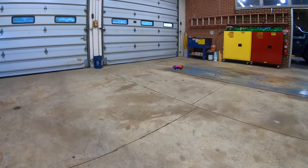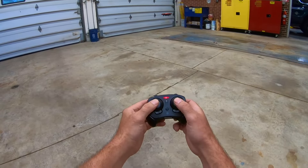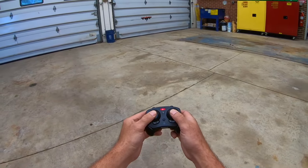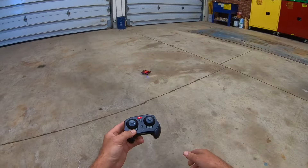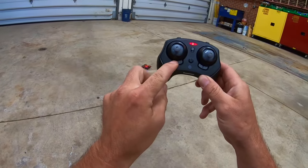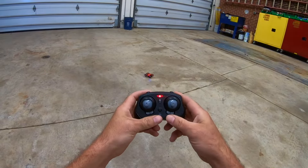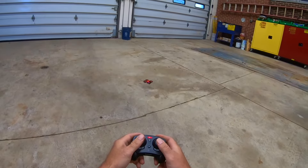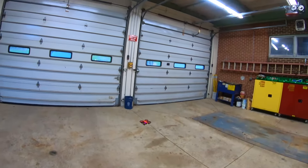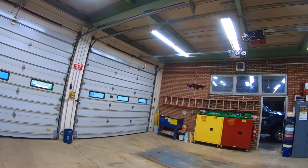One more feature is an emergency landing. If you push the right and left stick in for one second and hold them in, it cuts the power for emergency landing. And then this is your left and right trim, and your forward and backwards trim right here. Now let's talk about the speeds and the flips, because this has three speeds and it does do the 360 flips.